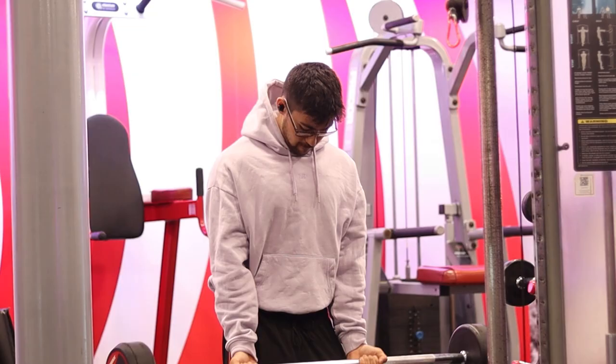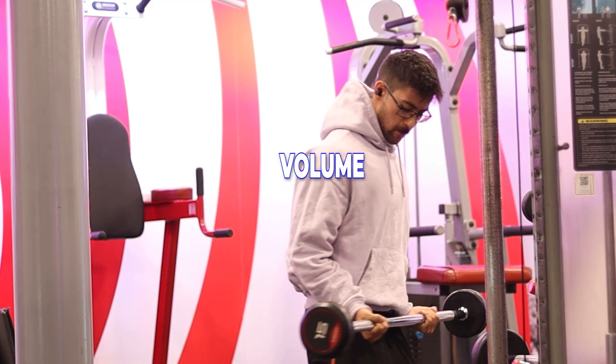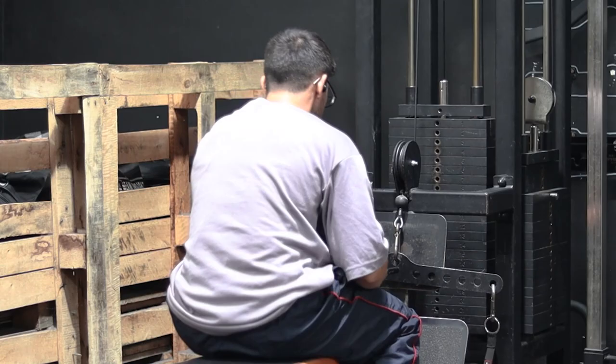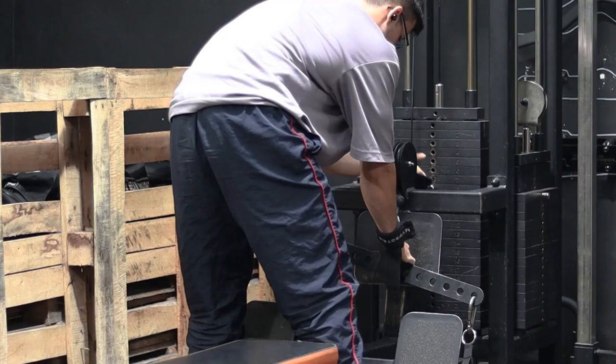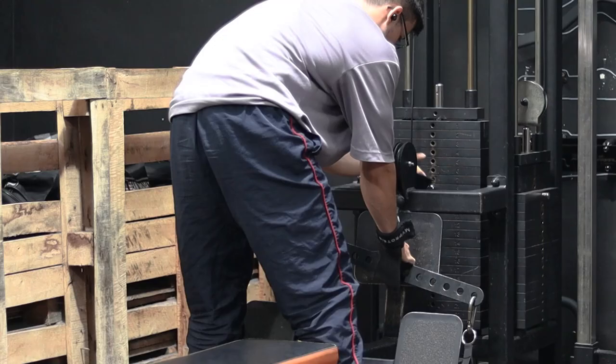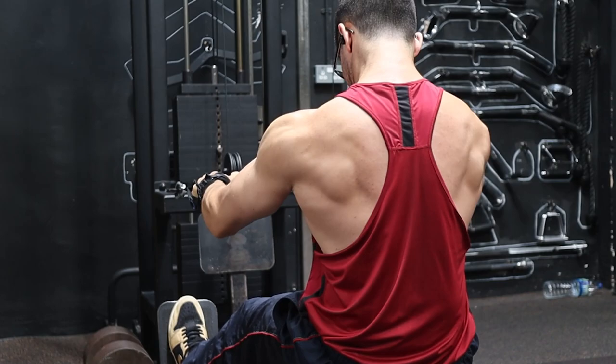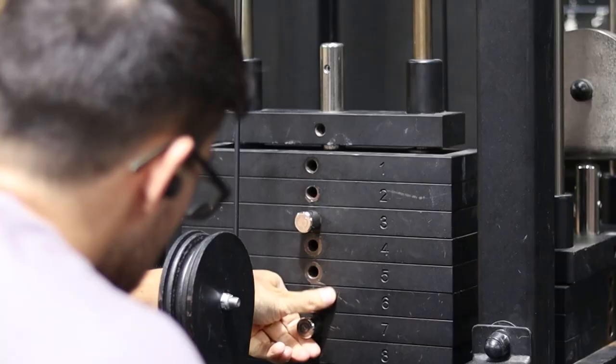Sixteen. Drop sets are a great way to squeeze more volume into your session in a shorter time, but they can be fiddly — you need to get out of the exercise, select a new weight, apply it, and get back into the machine. Luckily, we can remove one of those steps. By pre-placing a second weight pin at your desired drop-set weight, all you need to do is remove the heaviest pin and get straight back into the exercise with the lighter weight.